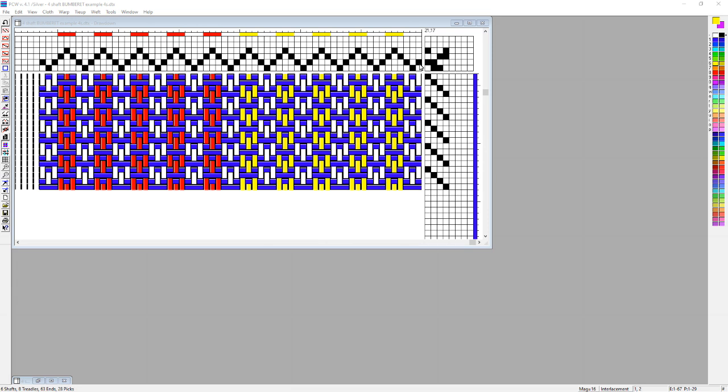The setup of the shafts for Bumberette is, again, in groups of three, but we're basically forming a zigzag of shafts one through four, back and forth, all the way across the width of the loom. That's great, except that there is one problem: one ends up needing twice as many heddles because there are twice as many threads being used on shafts two and three as there are on shafts one and four.